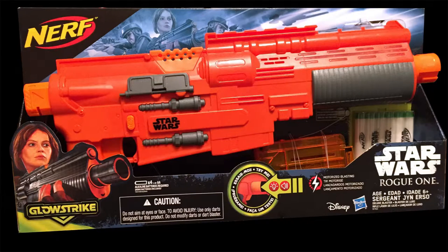This is a quick breakdown of the Star Wars Rogue One Jyn Erso blaster. What we're going to do is crack this thing open, rewire it, replace the motors, and pin it up to make it look a little bit more like the movie prop.